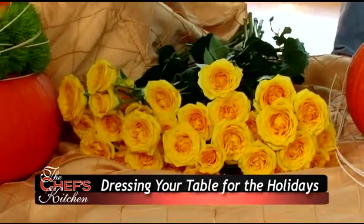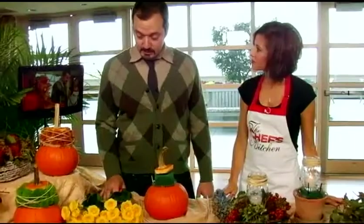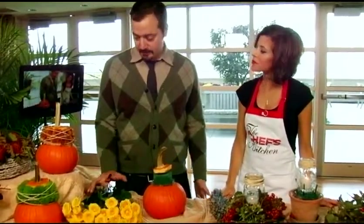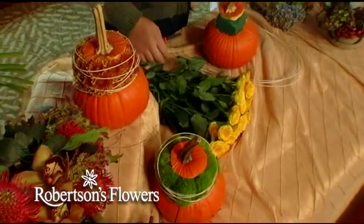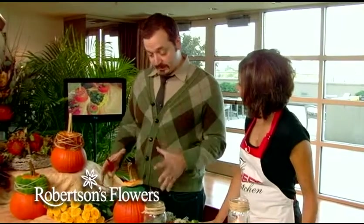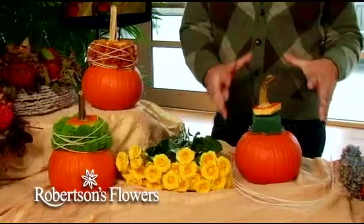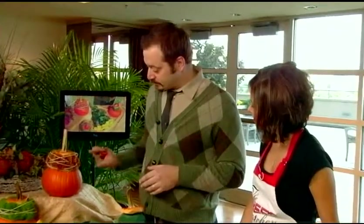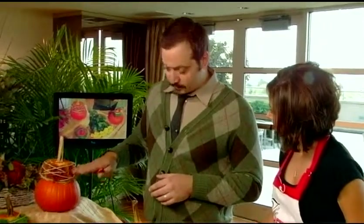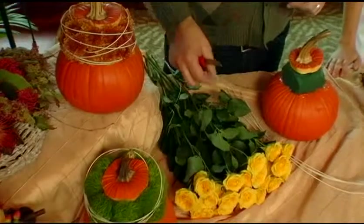I'm actually going to do three different centerpiece ideas. The first one is going to be for a Thanksgiving or even possibly a Halloween party. We came up with an idea to use pumpkins and to do it a little bit non-traditional. Usually you see mums, roses, and fall leaves, but instead we decided to do something where it almost seems as if the flowers are bubbling up out of the pumpkin — for a fun look.